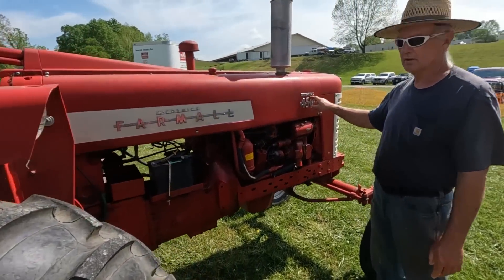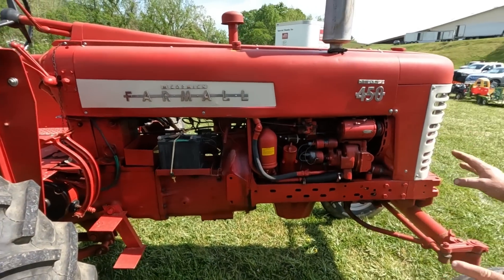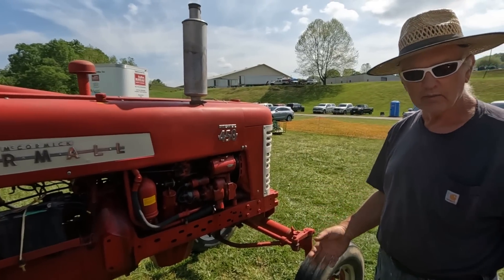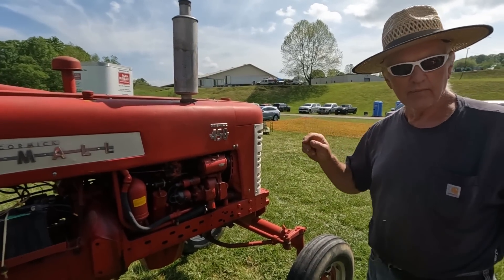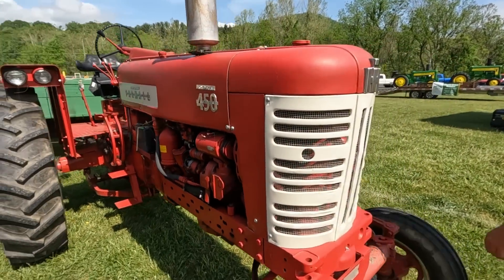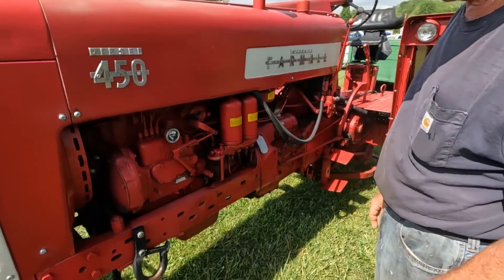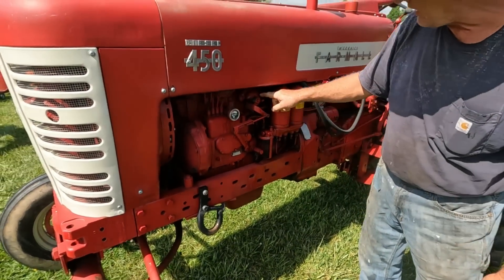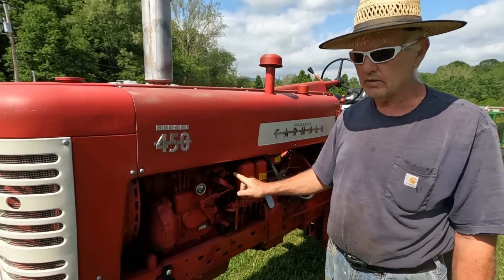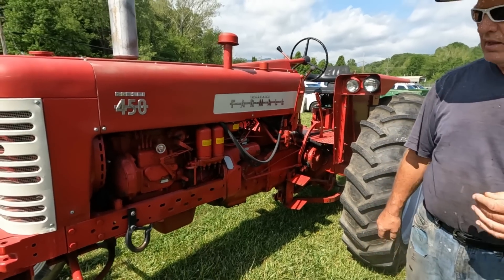A diesel with a distributor and a carburetor — this is early, early diesel. You cranked it on gasoline. It has a compression release — you crank it on gasoline, and when the operating temperature comes up you shove the compression release in and it engages the injection pump. At least it would start in cold weather. This lever right here engages the injection pump, and this one is your compression release — it just has a little valve in the head that opens the valve. They were good engines — they ran that up into the late '50s.